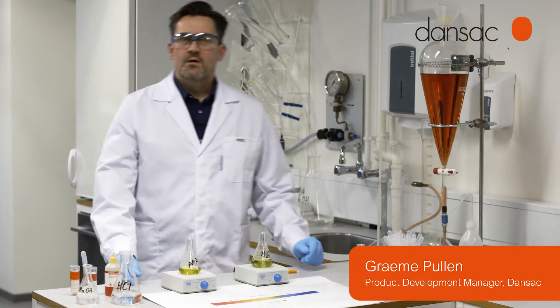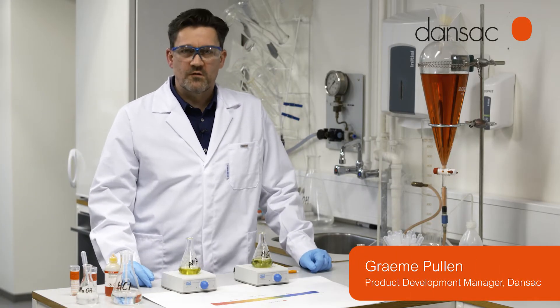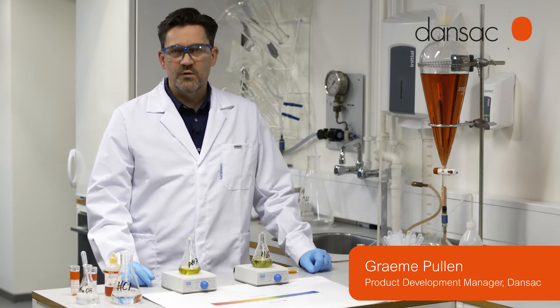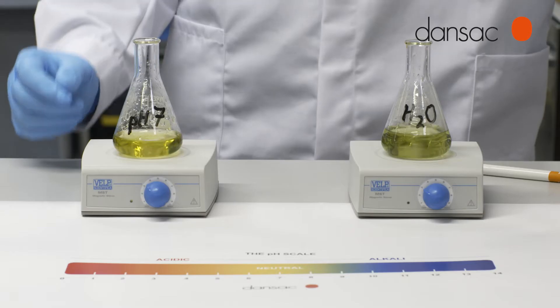Welcome to the product development labs at Dansac. My name is Graham Pullen and I'm the product development manager. Today we're going to talk about skin health and one of the ways in which a skin barrier can contribute to maintaining optimal skin health.